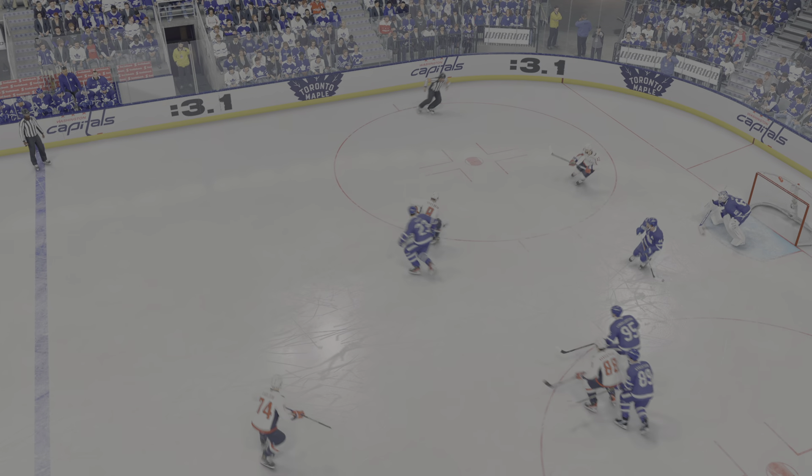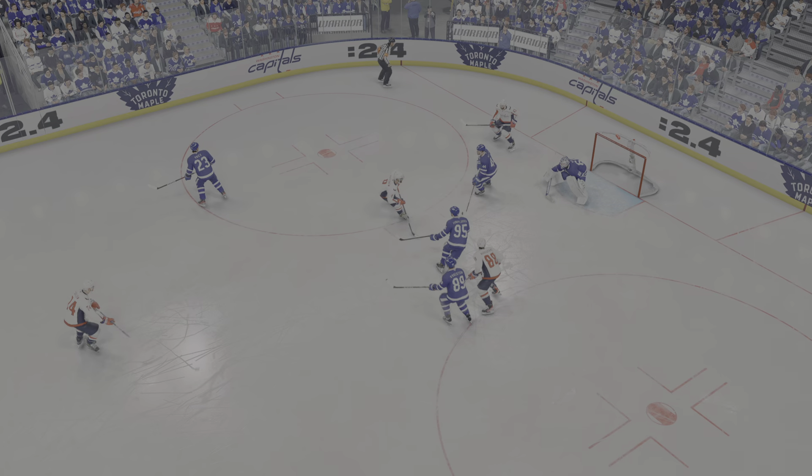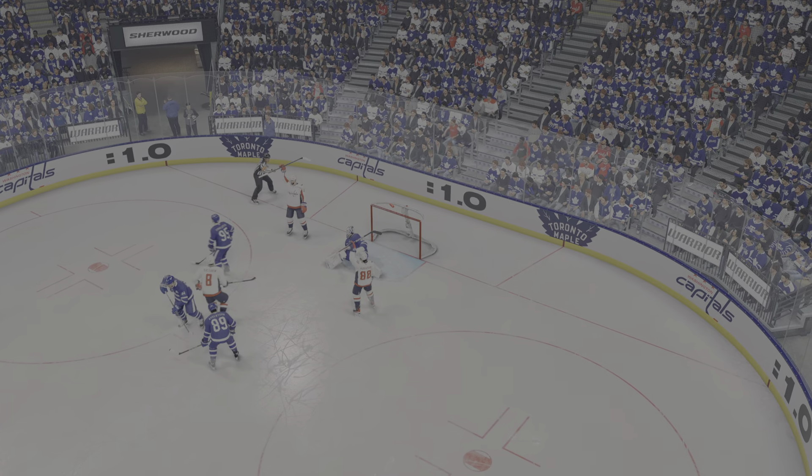He does a great job of getting that shot off, James, and blows it by the goaltender because it's set flat. It's easier to push through when you've got a flat puck.